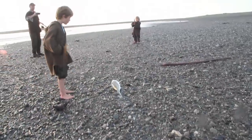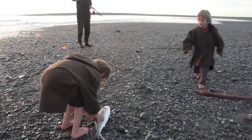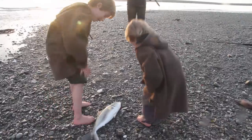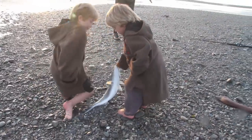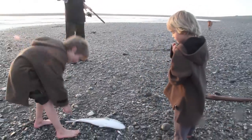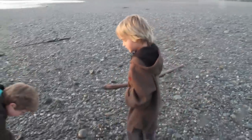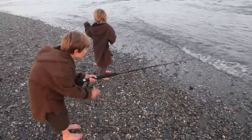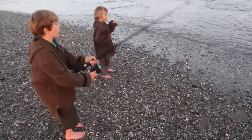Yeah, come pick it up buddy. Awesome, good work! Grab the spinner, lift it right up. Hold it tight, hold it tight. Got it tight, hold it real tight mate. That's it, lift it up. Give me five bro! Good work. What a great fighting fish these are, eh? So much power - must be like fighting a marlin for the young fella.